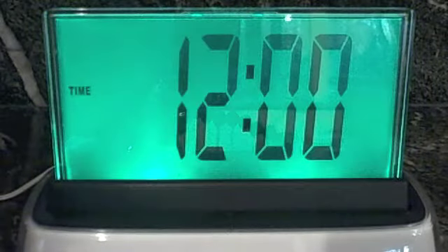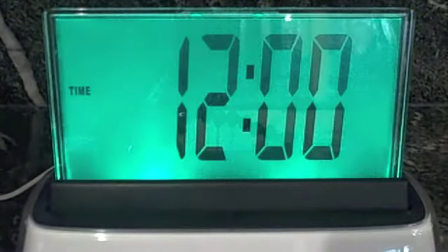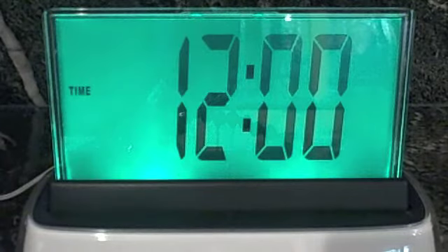Hello Moshi. Welcome, command please. Set time. To set the time, just say the current time. For example, 5:07 PM. Tell me the current time. 4:51 PM. The time is now set to 4:51 PM.